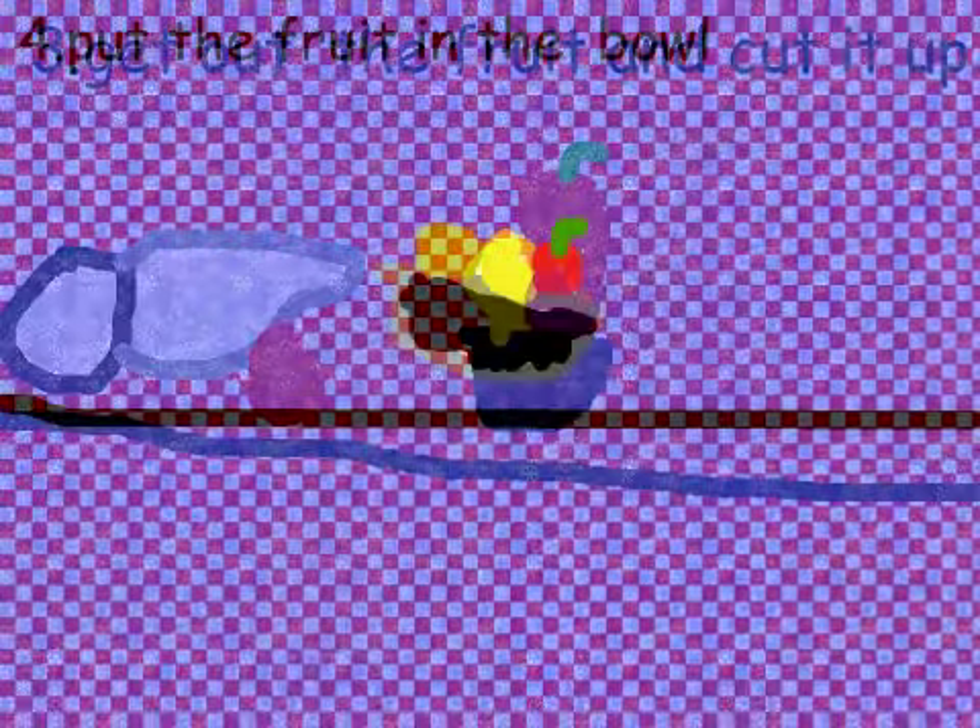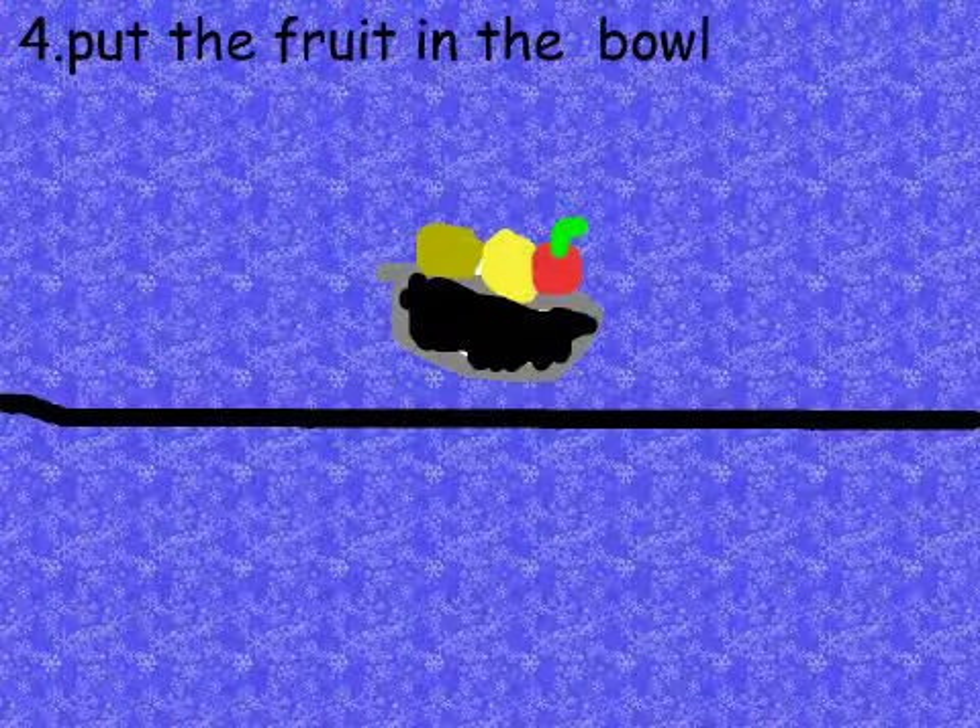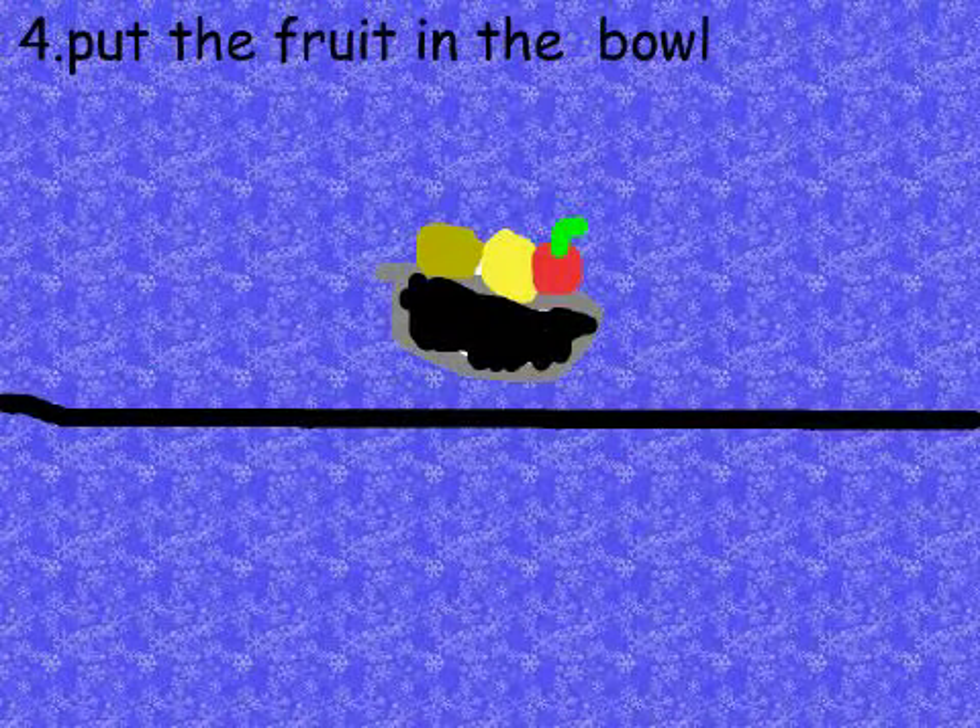Step 3: Get out the fruit and cut it up. Step 4: Put the fruit in the bowl.